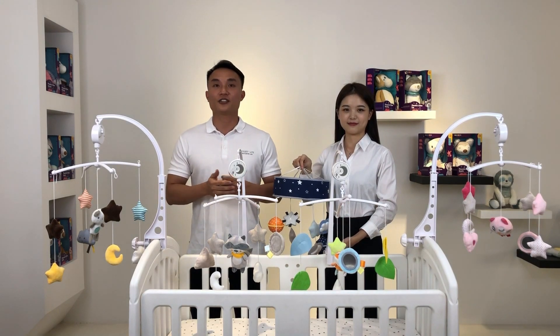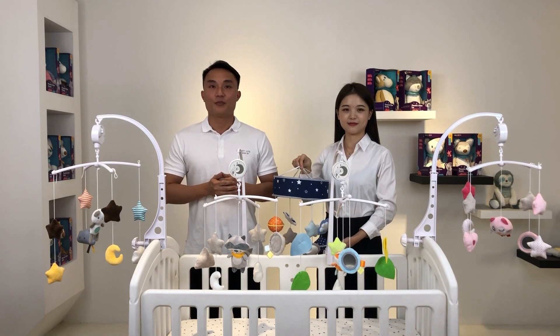If you have any questions or are interested in our crib mobiles, please feel free to contact us by email or use the instant messaging from the website of Canton Fair.